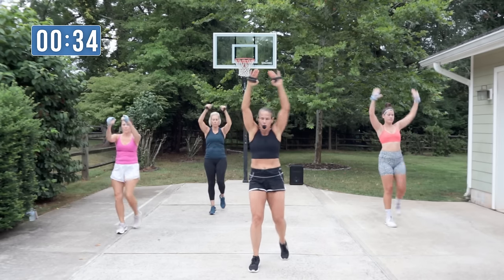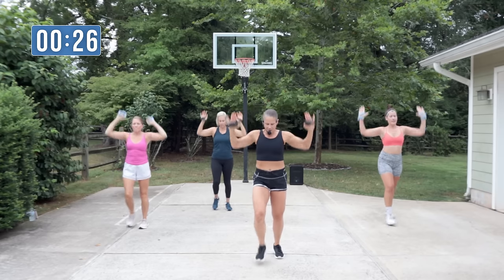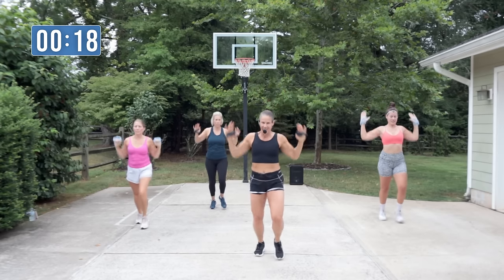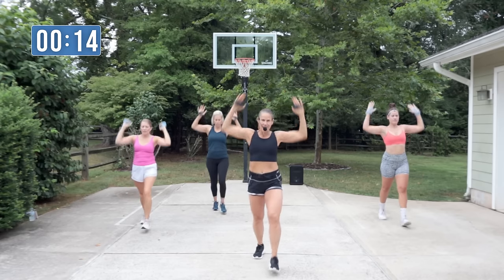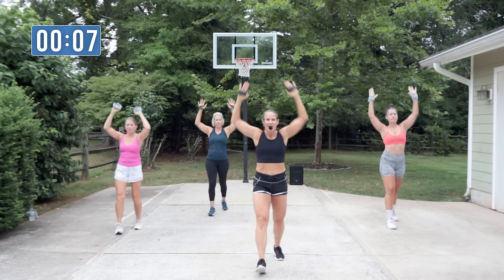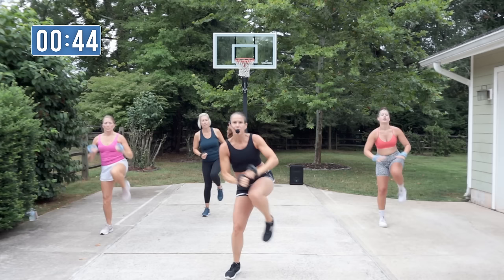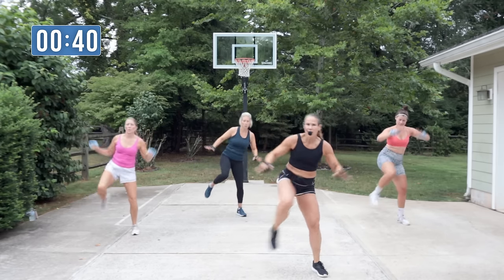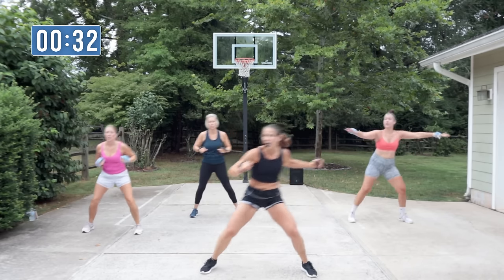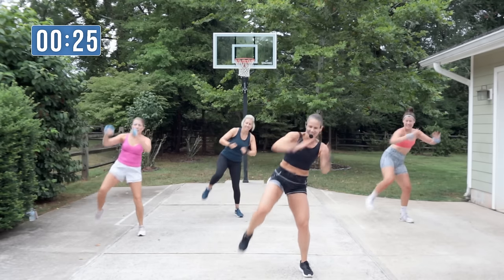Elbows back, then reach. Big arms — we get a little toning in the back. Two knees on the right, and then two step touches. Right here: two knees, step touch. Other side — step touch. Drive that knee up, reach across. It could be a slap — it's a slap. Right there, across. And you feel that core — control the movements.